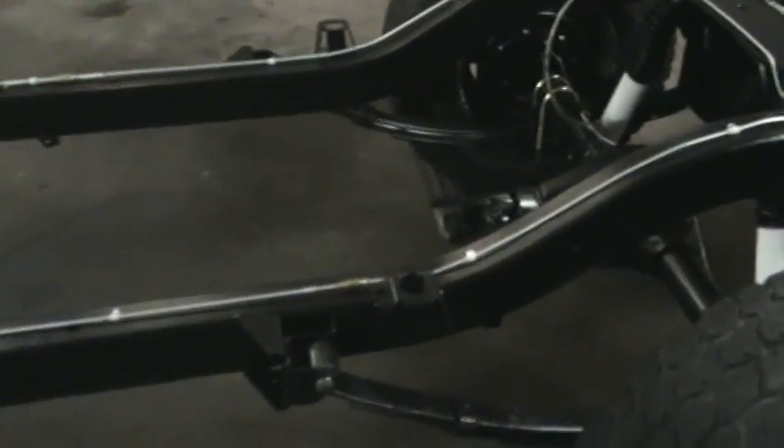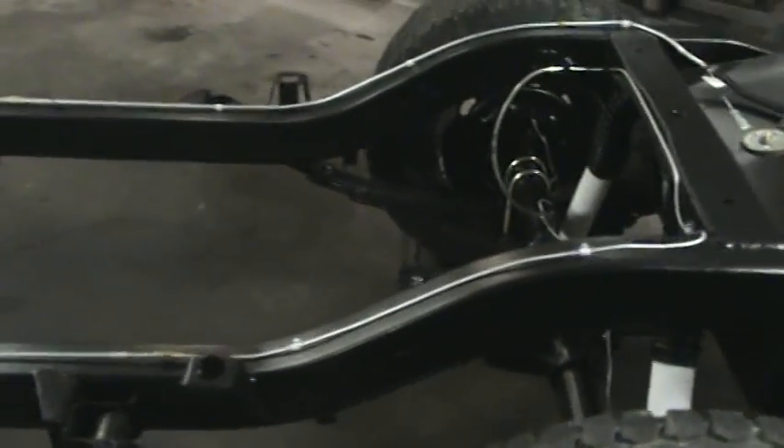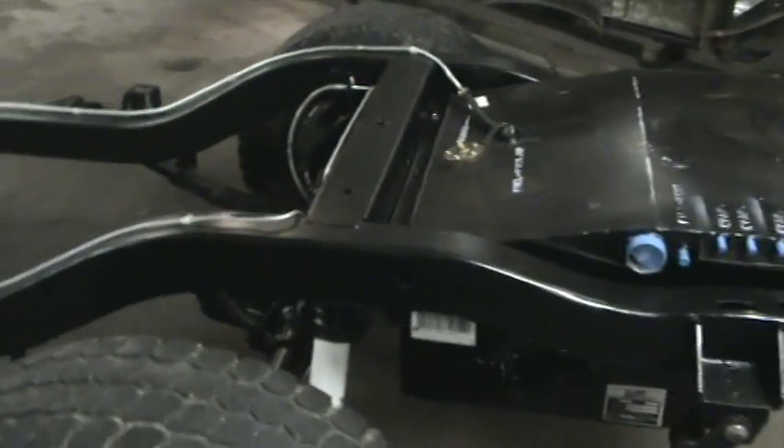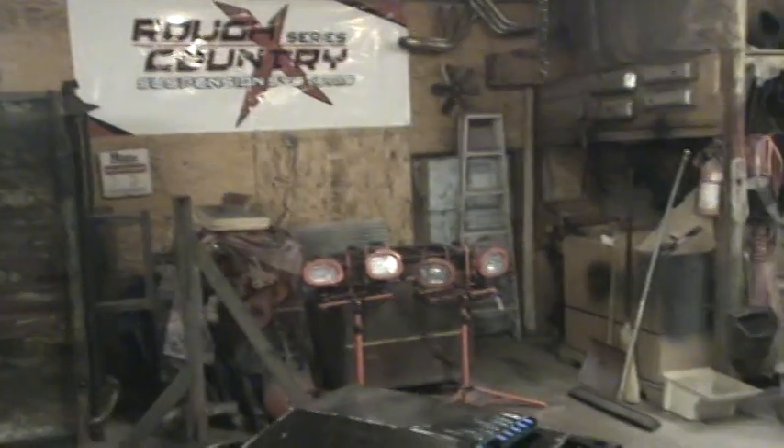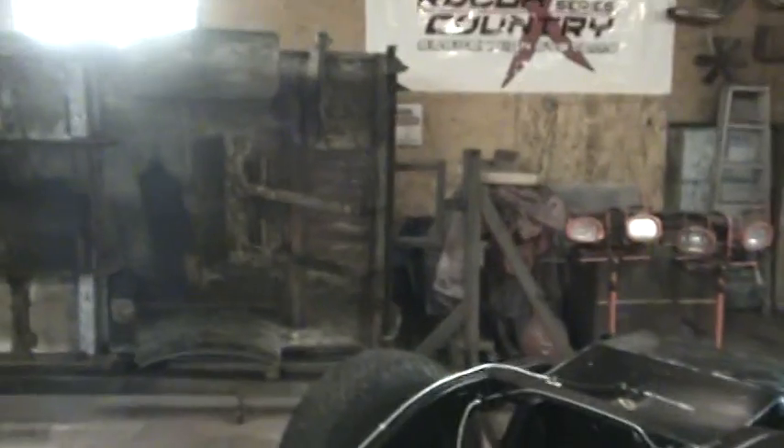We're going to stop work on the chassis for a little while and shift back over to the main project, which is the body tub. We're going to be focusing on that over the next few segments. As you can see, it's on the rotisserie and it's waiting for us. We'll move this chassis out of this shop into another building while we work on the body tub.